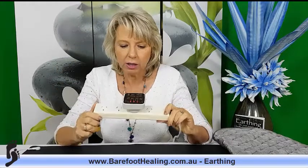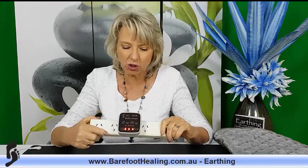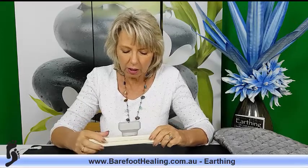You'll see three orange lights on the tester. Those three orange lights mean everything is okay — your power point is fine, so go ahead and use your earthing products. If one of those lights is off, there's a little legend on the tester that tells you what's wrong — it'll tell you there's no earth, no neutral, or whatever the issue is.